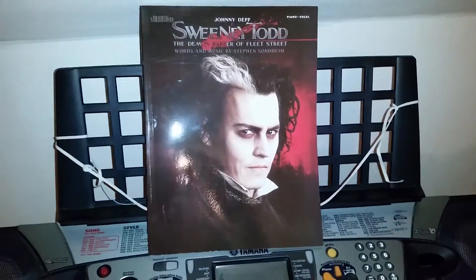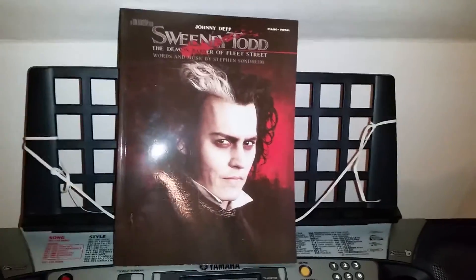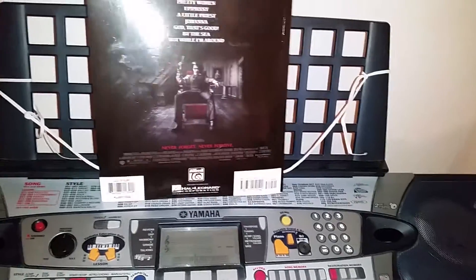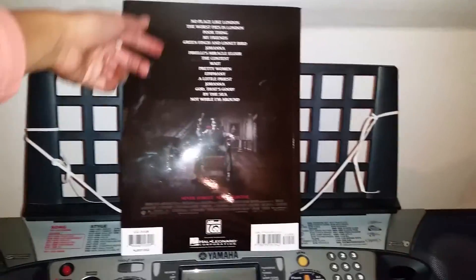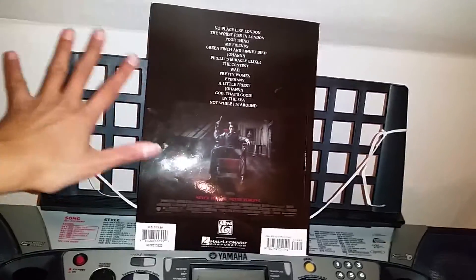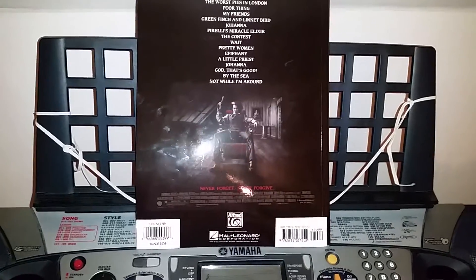Sweeney Todd is like my favorite more adult musical ever. I absolutely love it. I love the story, I love the main character, and I love the little crazy but beautiful songs. And here we have the back of it with the contents of all the songs that are here. It's exactly all the songs that are on the soundtrack, so that's absolutely amazing.